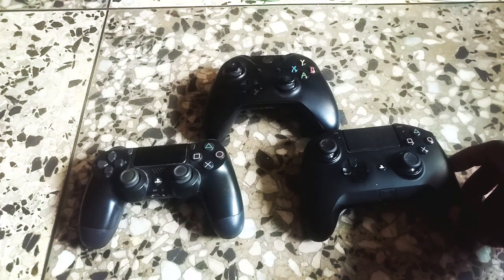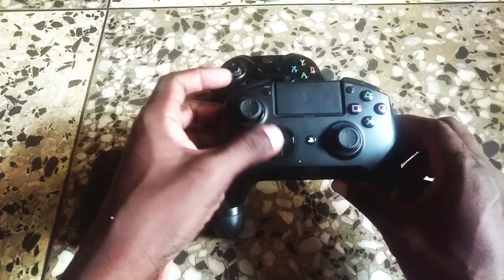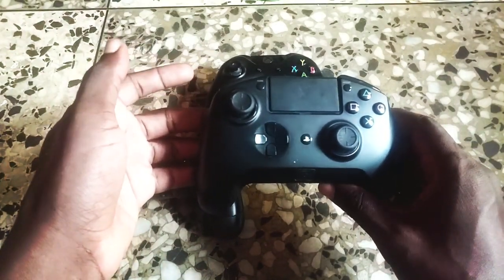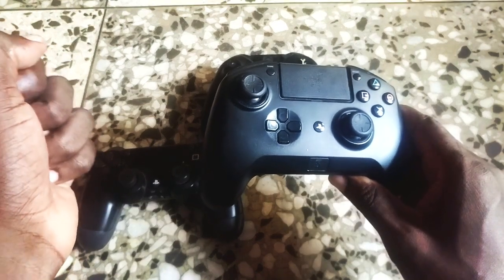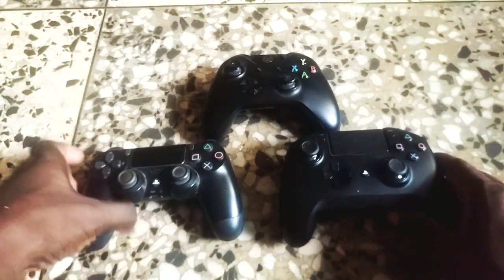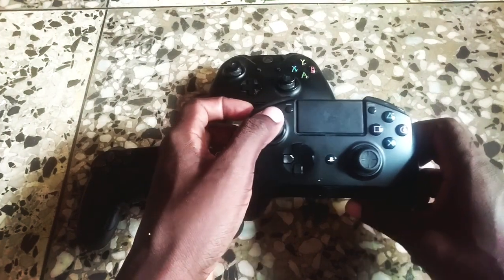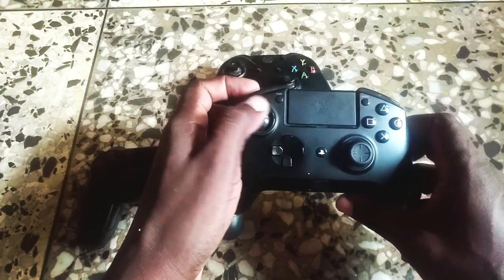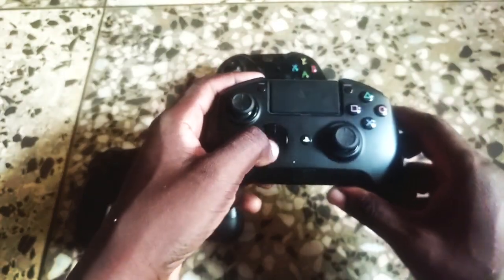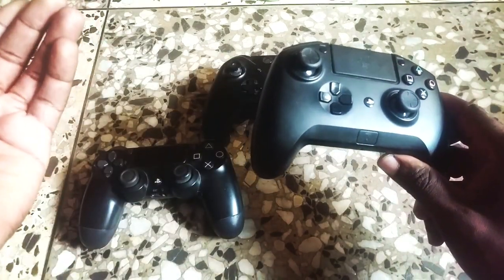For fighting games, you may wonder which is better: the analog stick or the directional buttons. In my experience I have used both extensively and it comes down to feel. If you're playing a character like Zangief that requires a 360, the analog stick is much easier to pull that off. But for inputs like a quarter-circle, I find the directional button is more consistent.